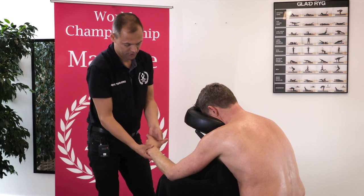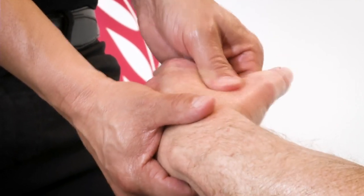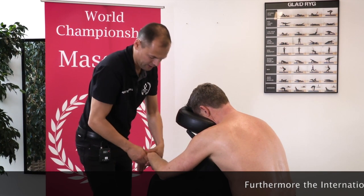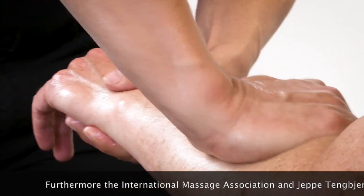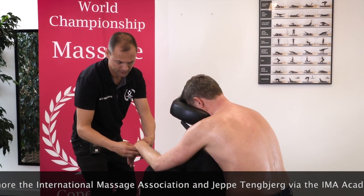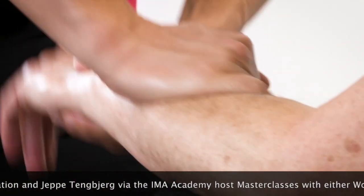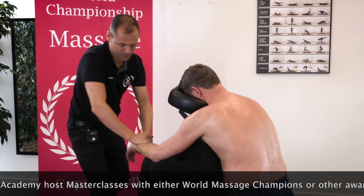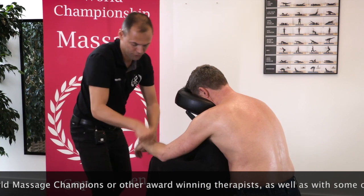We continue with the arm — the lower arm actually — starting here between the thumb and the second finger, making a pressure. And the next thing is we will take especially brachioradialis sitting here. We do it with our palm, but we will do it while stretching a little bit. You can use your palm, and you can use your finger, and you can use your forearm.